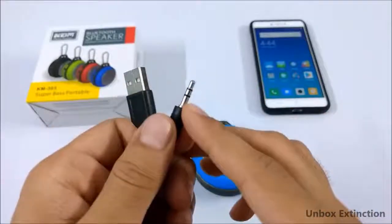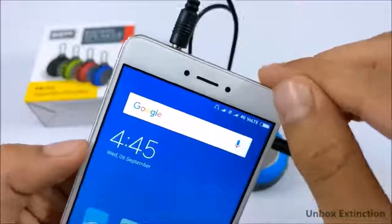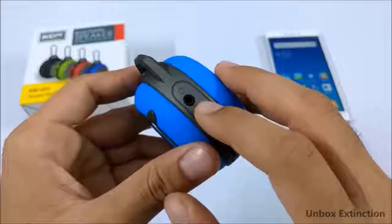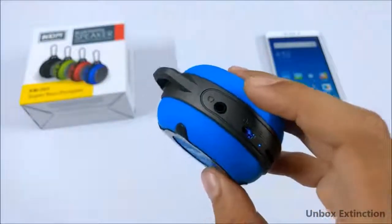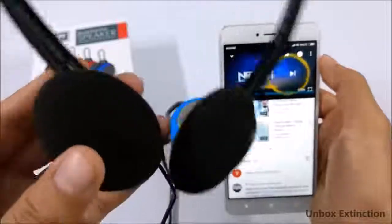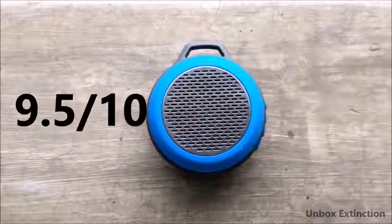The included micro USB cable also has an AUX cable, which you can use for devices without Bluetooth. You can play music using this AUX cable. The AUX port can actually do something amazing — it works as a Bluetooth receiver. You can make any wired headphone, earphone, speaker, or home theater wireless by connecting it here. Overall, I'll rate the connectivity and functionality 9.5 out of 10.